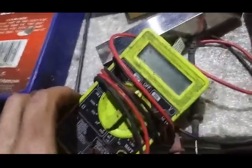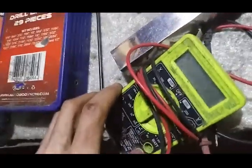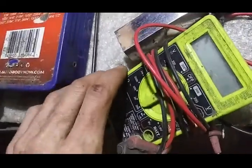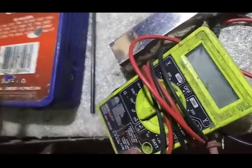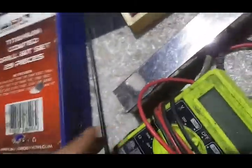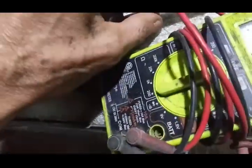A basic VOM for reading resistance on pots. I've also got an LCR meter, but the VOM will get it done — at least enough to tell you this is a 7K pot versus a 14K pot. Or a 7K pickup versus a 14K pickup — anywhere I said pots, replace that with pickups, and that's what I meant.